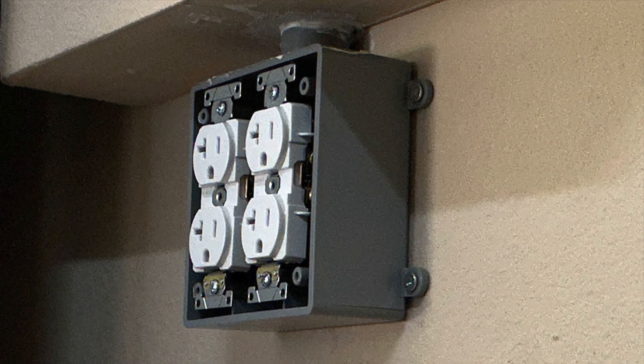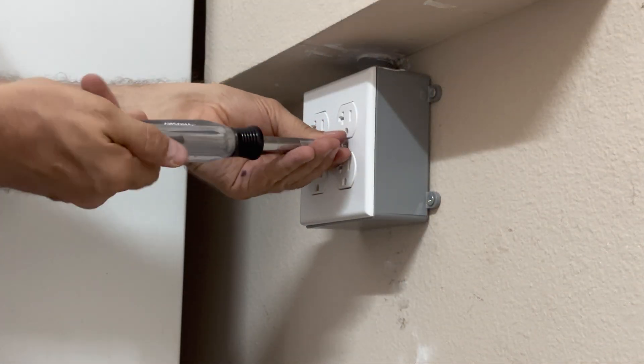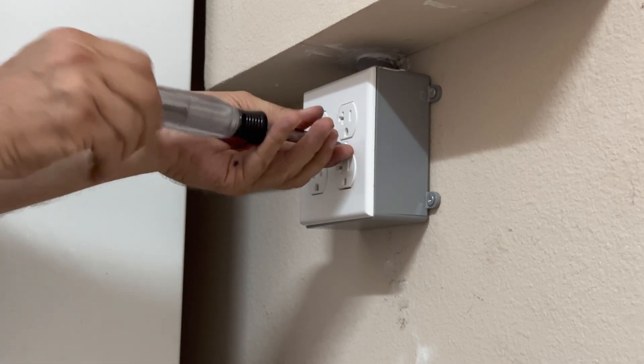We're getting closer now. Let's go get the outlet cover and install it — it is very easily done. All you have to do is be careful not to drop any of the screws, because they are very hard to find. I have done this before and ended up going back to the store for more screws.